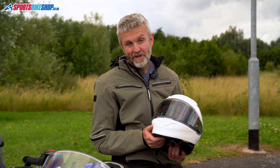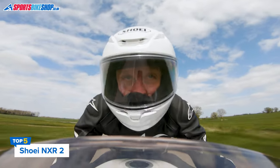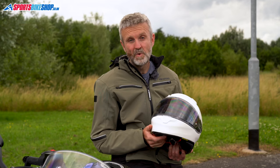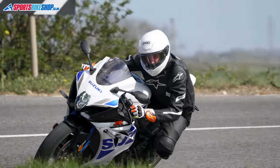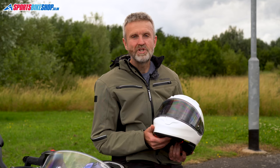It was an easy choice to put the Shoei NXR2 in this video, with a heap of positive feedback from customers in the three years since this helmet was launched. This was one of the very first helmets to meet the new ECE 22.06 safety standard, and it's built on the popularity of the original Shoei NXR.